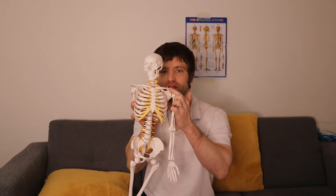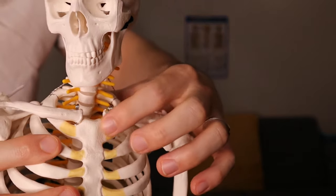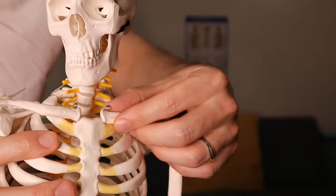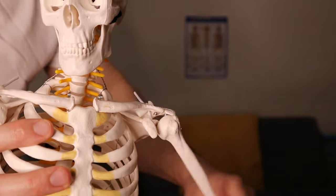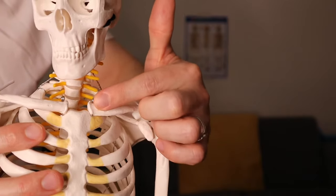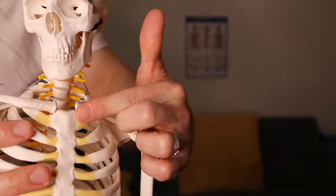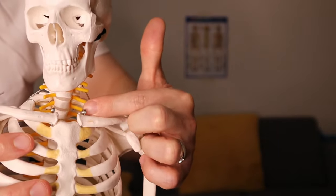We're going to talk today about what's called the SC joint or the sternoclavicular joint. The collarbone is right here and where the collarbone meets the sternum — the chest bone — there's a little joint right there. This joint can get sprained, often from a fall or some kind of trauma where your arm is out. It can range from a little soreness to a dislocation — more often it pops forward, sometimes backwards, and the backwards one is far more dangerous.